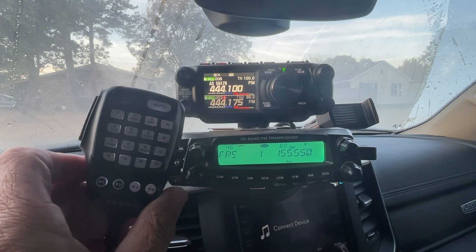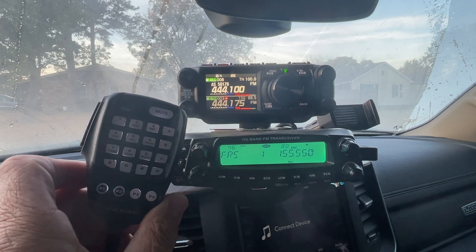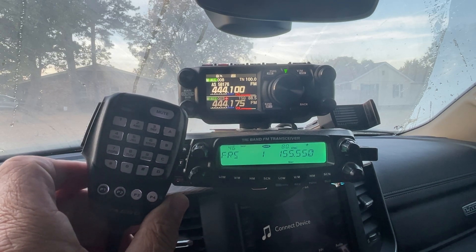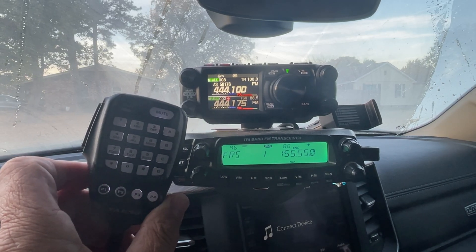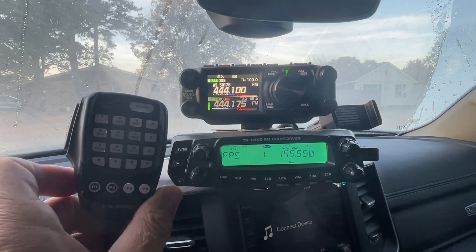Let's just punch in a DTMF code and it'll power it down. Or if you're going down the road and having an issue, you may just want to reboot it. I think there's a DTMF code for that! Let's get right to it.